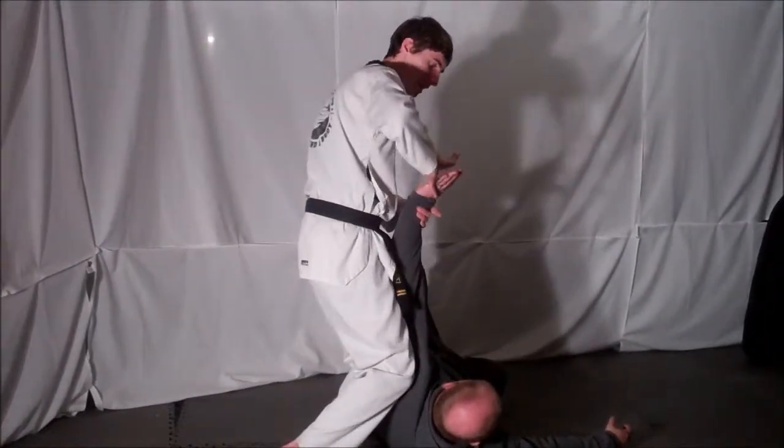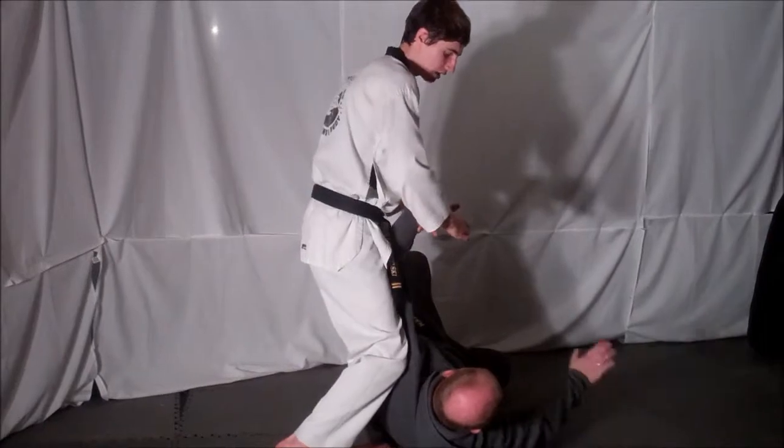Once on the ground, kneel on them and grab their fingers and execute a finger lock.